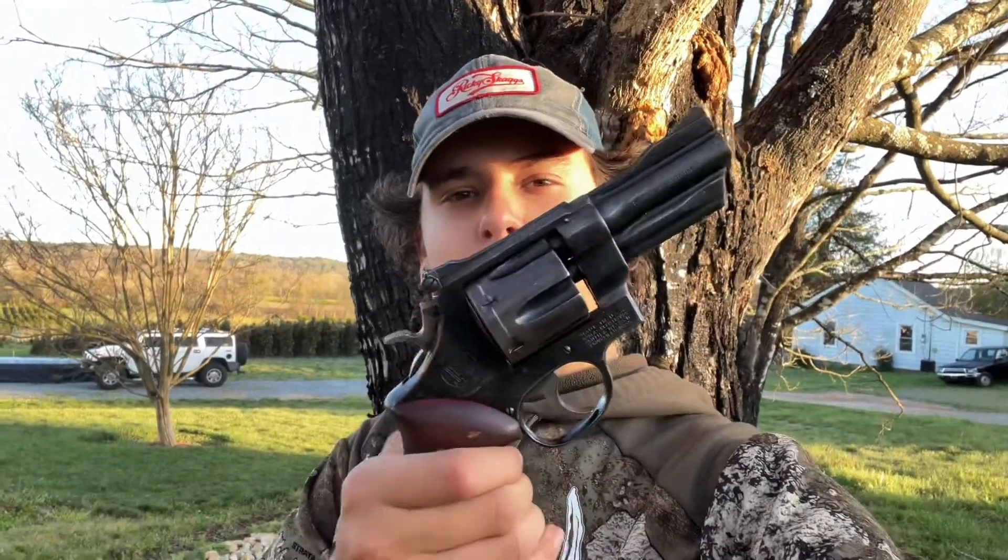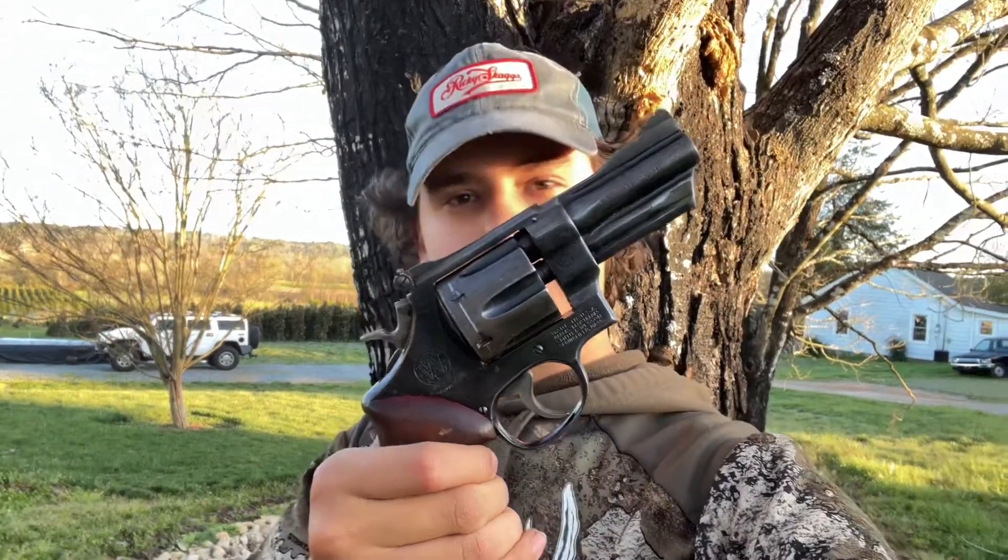Welcome to this episode of the Hunting Down Adventure YouTube channel. Today we're building a holster for a Smith and Wesson Model 27-2. Let's get to it.